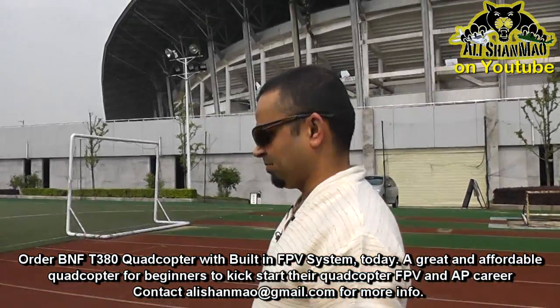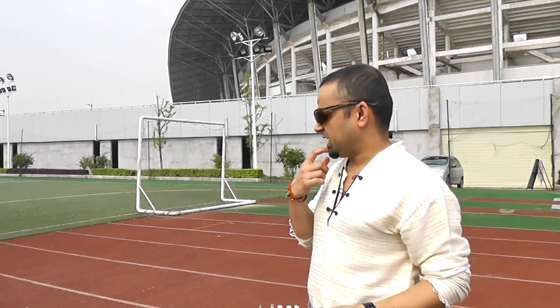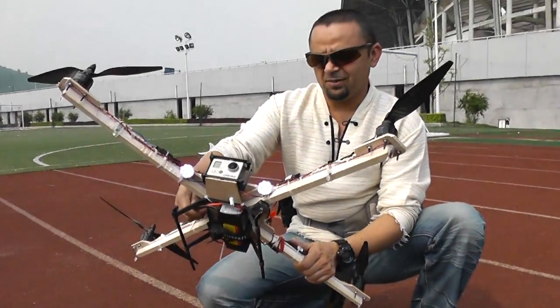Beautiful, beautiful. That is something I'm really really happy about because it's totally my creation apart from the electronics. I'm very happy with DJI NAZA and of course I would love to try the WKM system, but before that I believe the YS-X6 quadcopter autopilot is coming for testing and I'm gonna put an FPV system on it.